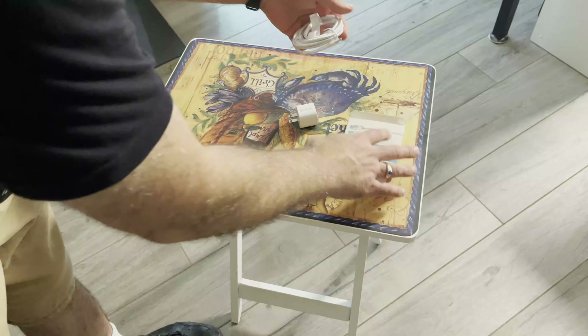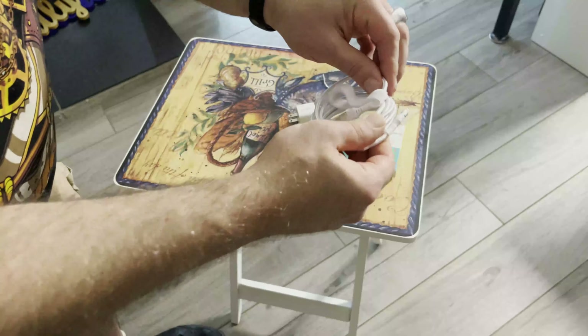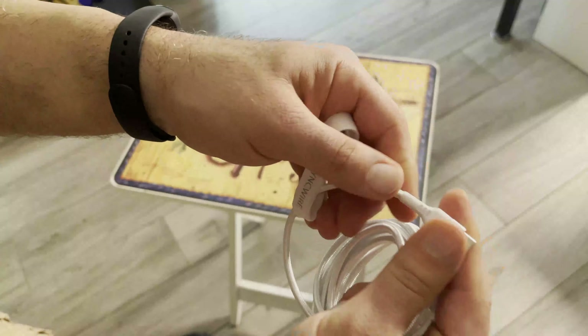What I like about their cables is they have this protective rubberized bumper tip at the end, which helps keep your cables from breaking and fraying, and they're flexible.